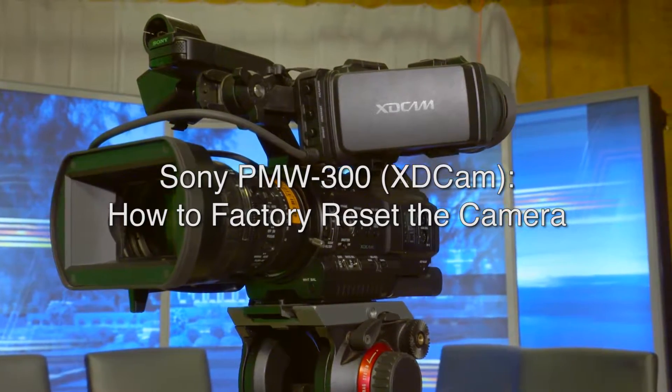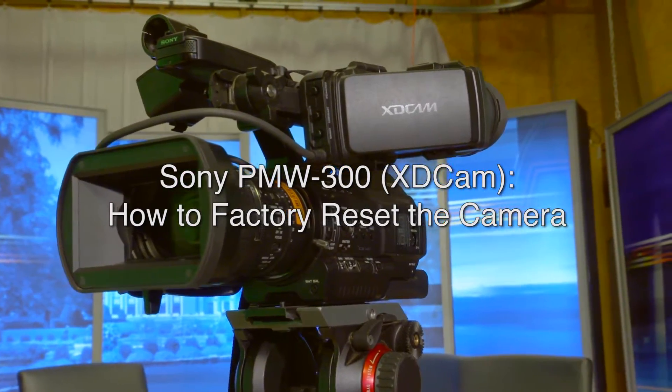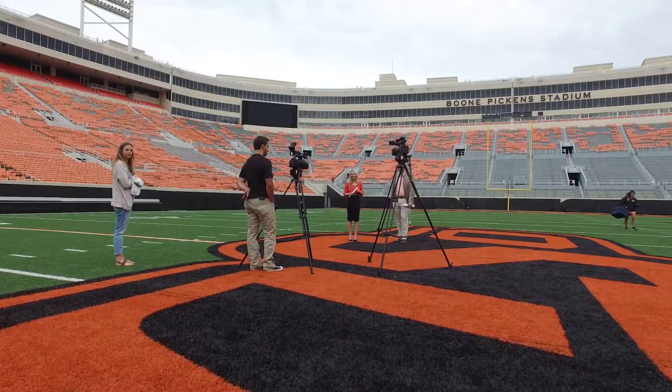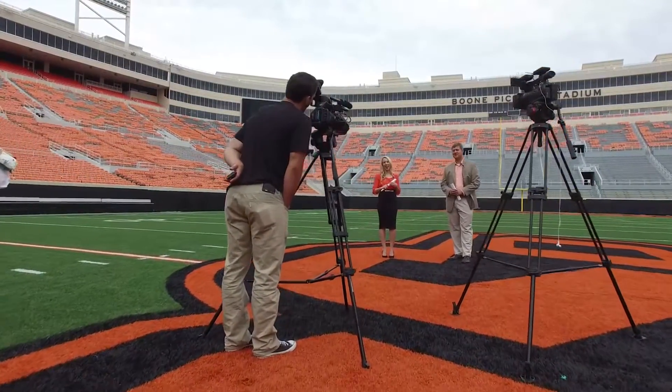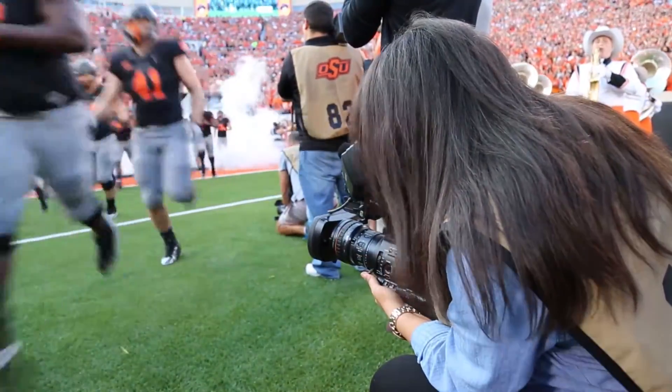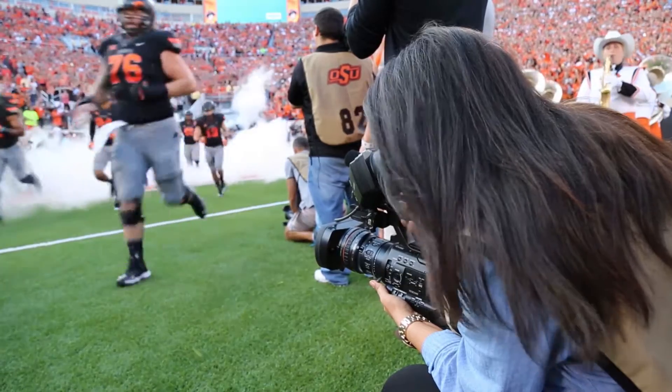How to factory reset a Sony PMW300 camera, otherwise known as an XD Cam. If you are having trouble out in the field, a last resort could be factory resetting the camera. The reason why you would do this is if the settings have been altered or if the camera is acting different than you expect.